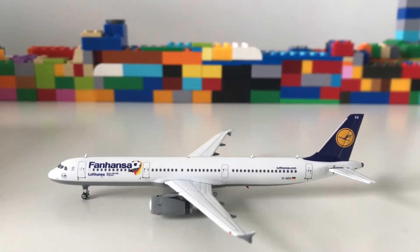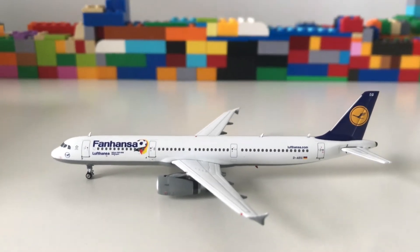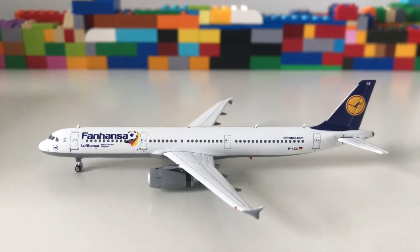As seen in the title, today I'll be reviewing the Lufthansa Airbus A321. It's in the Fanhansa livery and was made during the 2006 World Cup, which was sold in Germany.